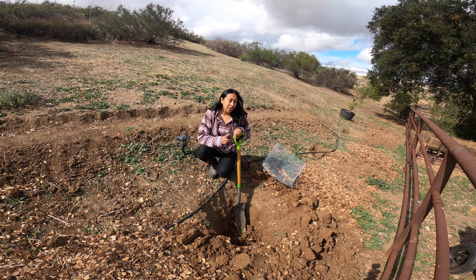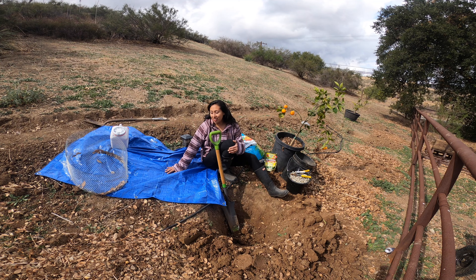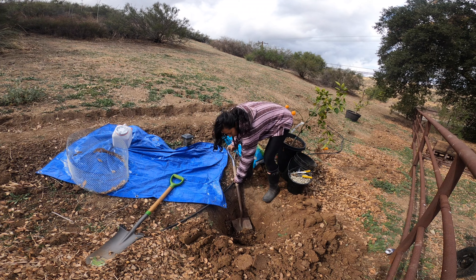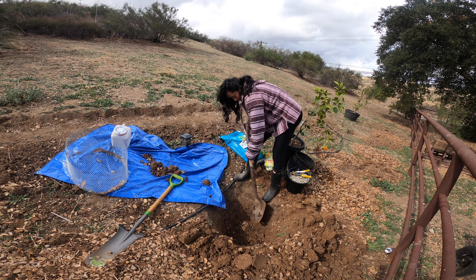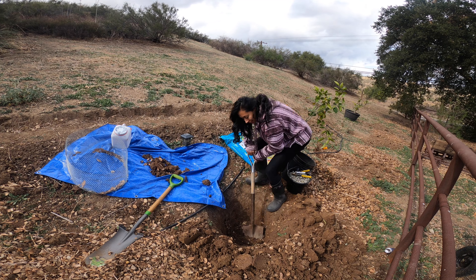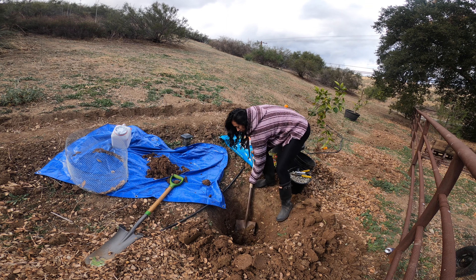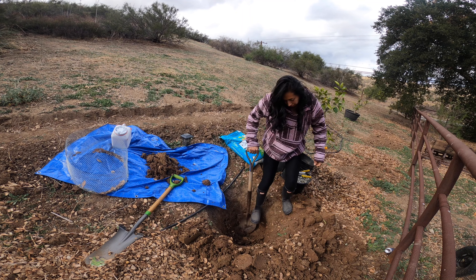I'm going to dig the loose soil out of the shovel and then get started. I brought a tarp over here because I'm going to mix some of the EV Stone citrus and palm soil with the native soil. I want to leave a good base because I'm going to add some gravel to the bottom so the tree won't be sitting in water if it gets waterlogged.